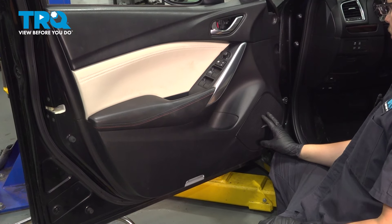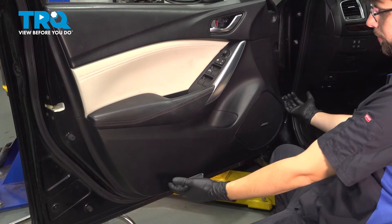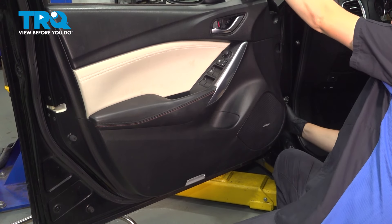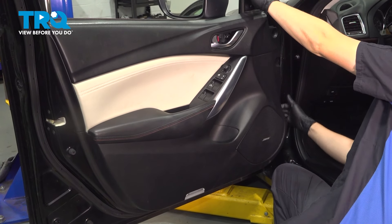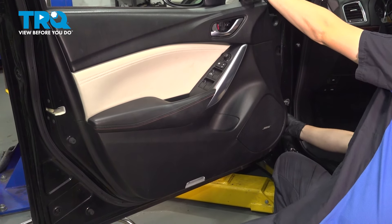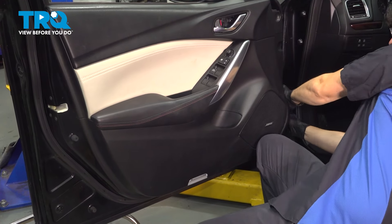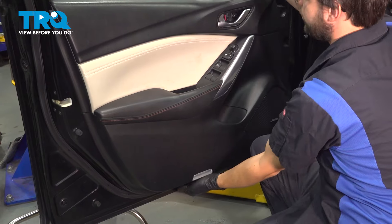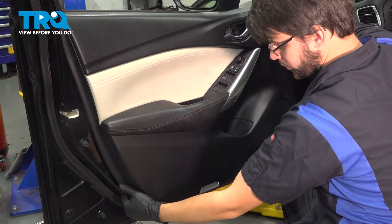At this point, there's no more hardware holding this door panel on, so you just have to pry all the clips out that go around the door. Hold the door and pry with your hand from where the speaker area is. Sometimes it's a little tough, especially if this is the first time the door is being removed.